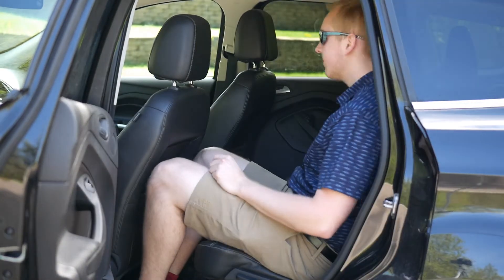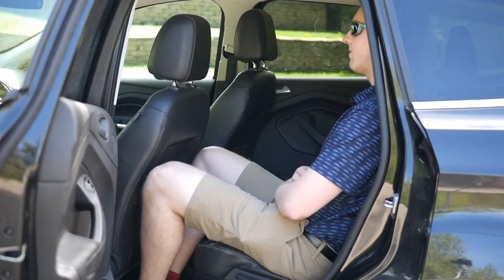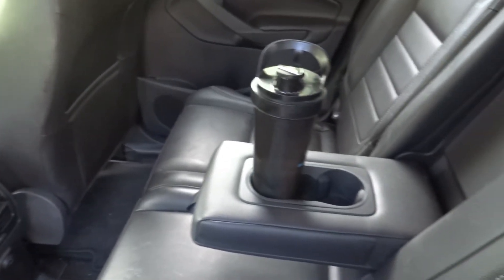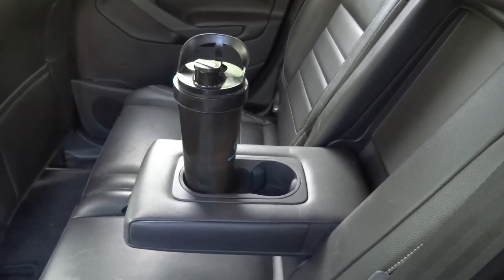As you can see in my demonstration, I'm behind myself with about an inch of room to spare. The back seat also features a fold-down armrest with a cup holder.